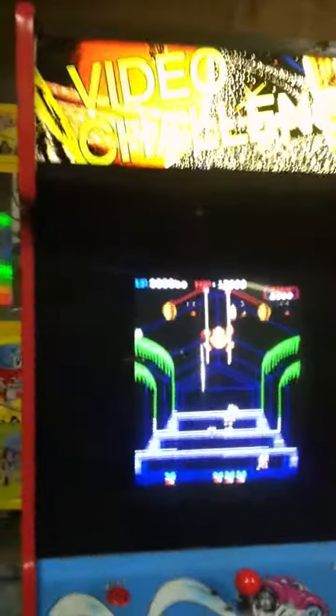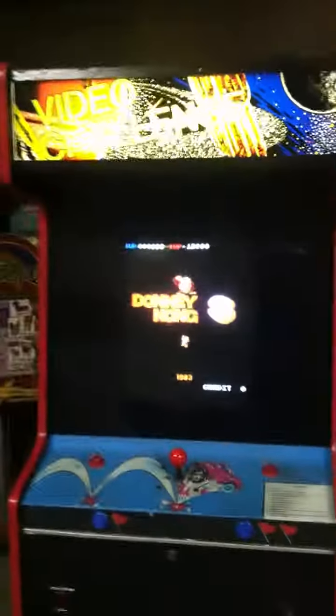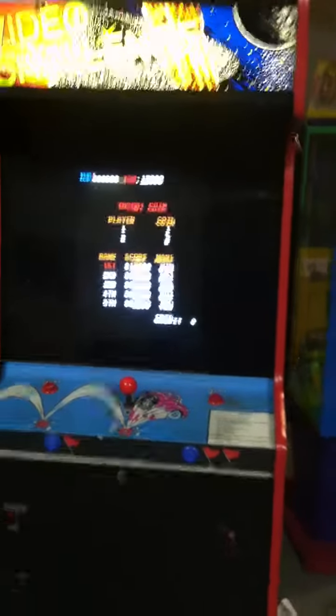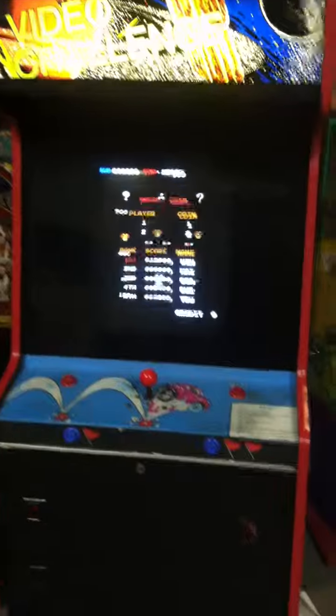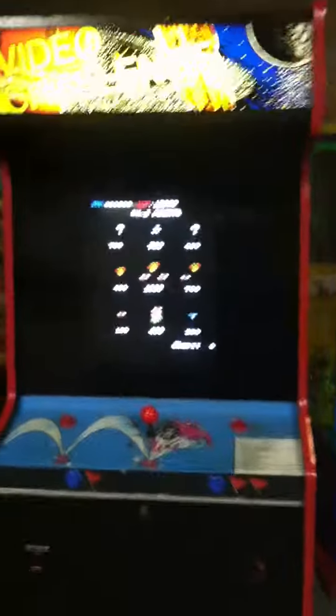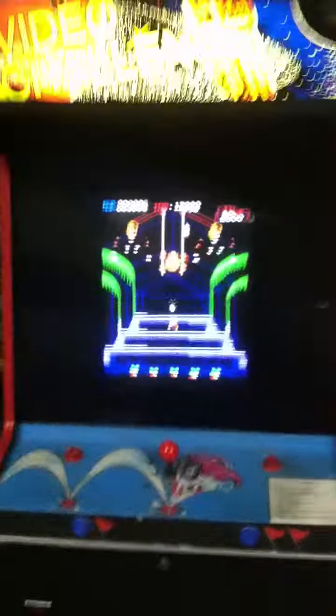The game looks great — the graphics look excellent and the cabinet from top to bottom looks mint. My next mission is to sell it on eBay. You have two options: you could put this in your man cave or your own space, or you can put it in a laundromat or a pizza shop and make some money with it.